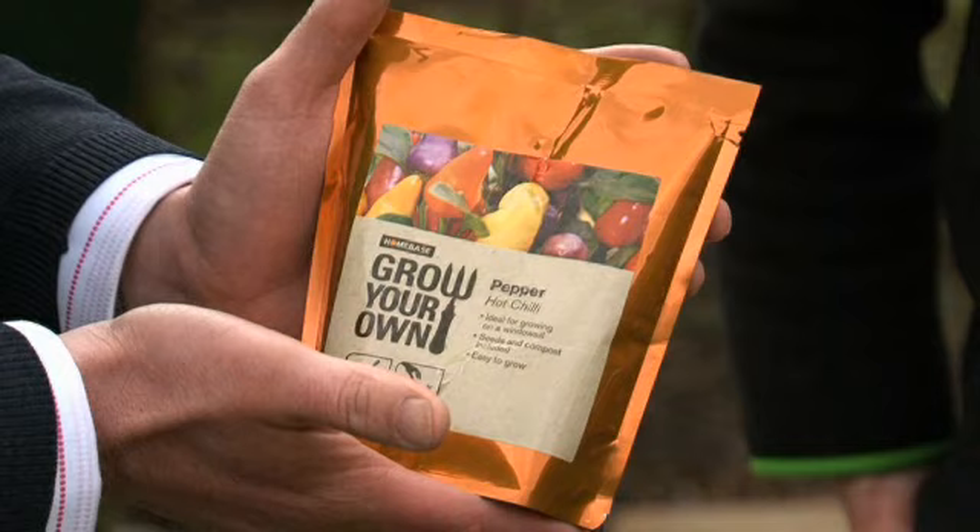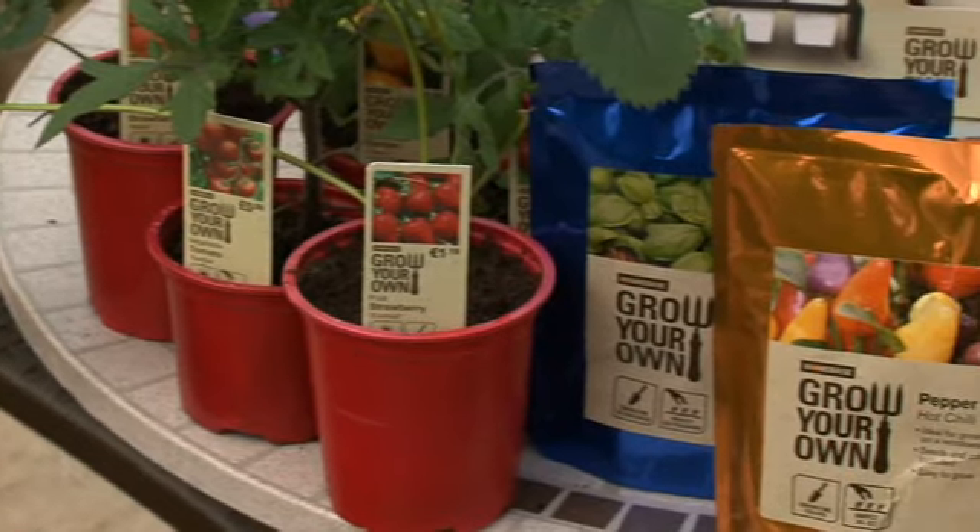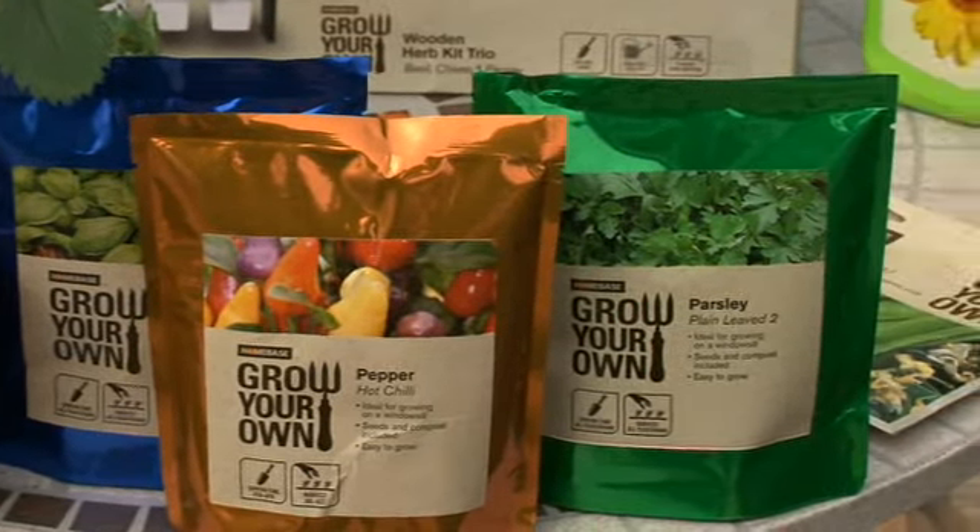This one's hot chilli peppers, and we can grow chillies on a windowsill. You can, yeah, on a windowsill or in the greenhouse. It is so simple, just cut the top off and water. There's four or five different types in store available now.